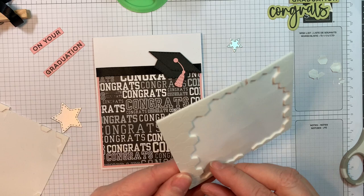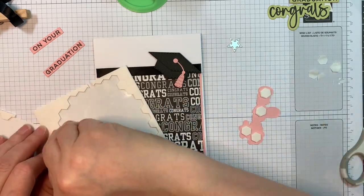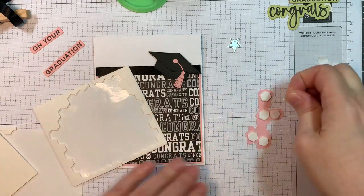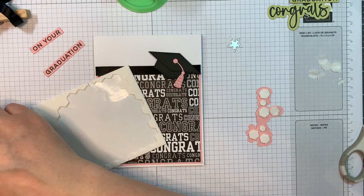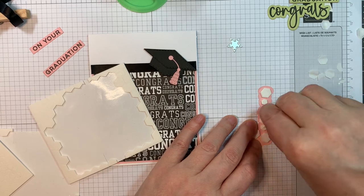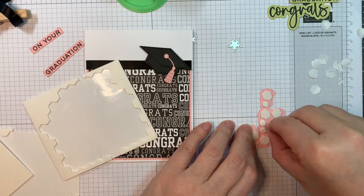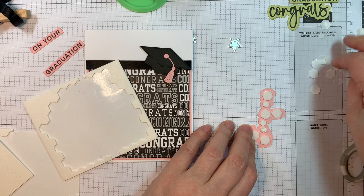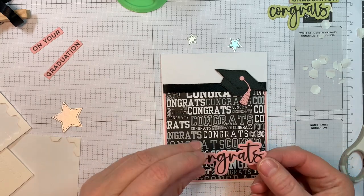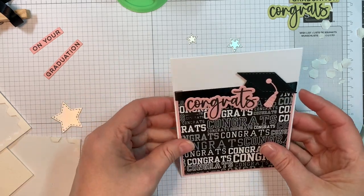Then I will pop up my congrats sentiment. A little later, when I make them in different colors, I stick the congratulations to the hat and then pop up the whole thing — it makes it a little bit easier. The outline dies are so great. And the strip dies, if you like these sentiments like the Happy Hellos and now the congratulations sentiment set, you are going to want those sentiment strip dies.